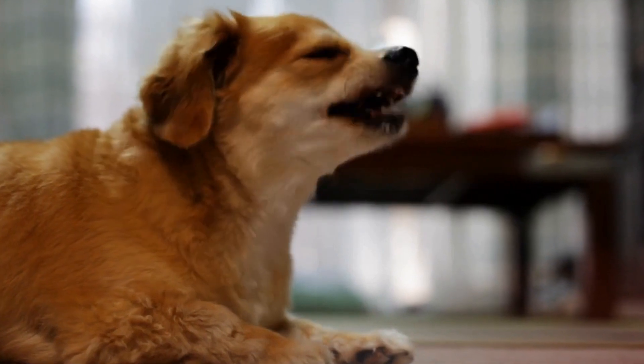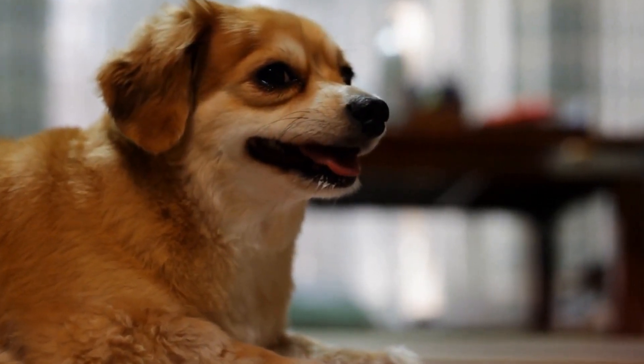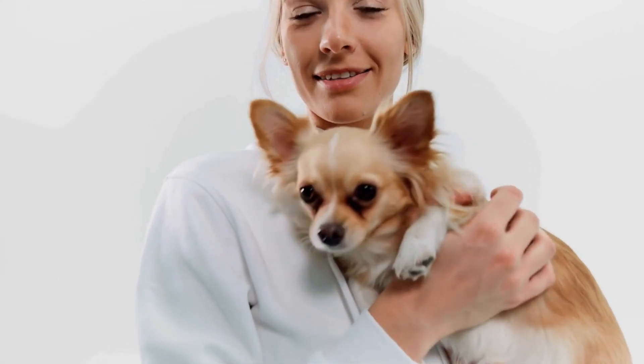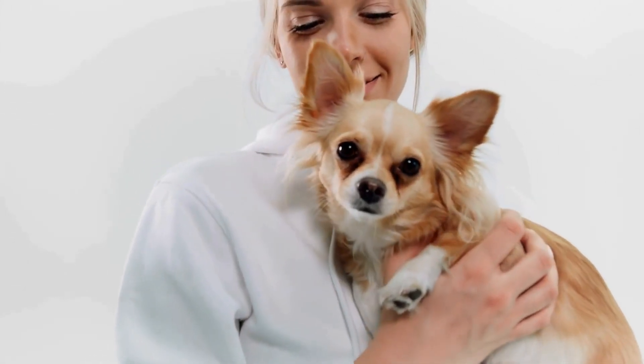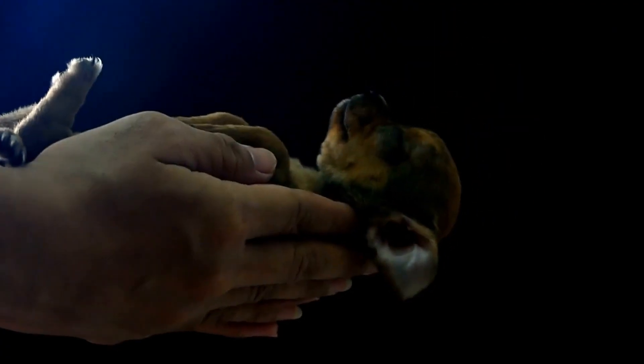Three: measuring your chihuahua. To determine the appropriate crate size for your chihuahua, you will need to measure them. Measure their height from the floor to the top of their head, and their length from the tip of their nose to the base of their tail. Add a few inches to each measurement to ensure they have enough space to move comfortably.